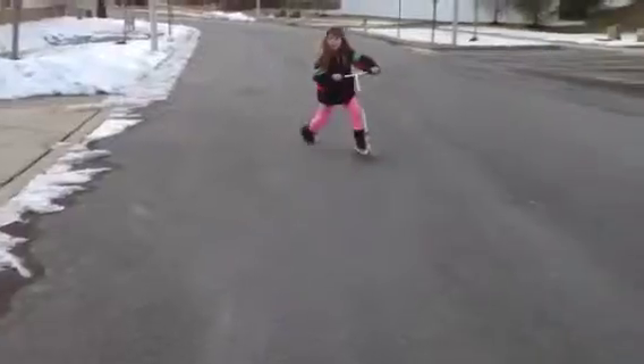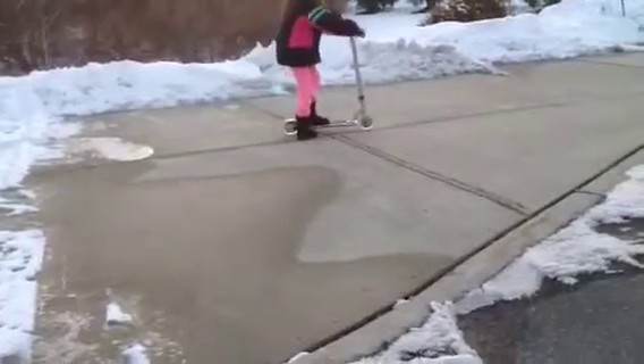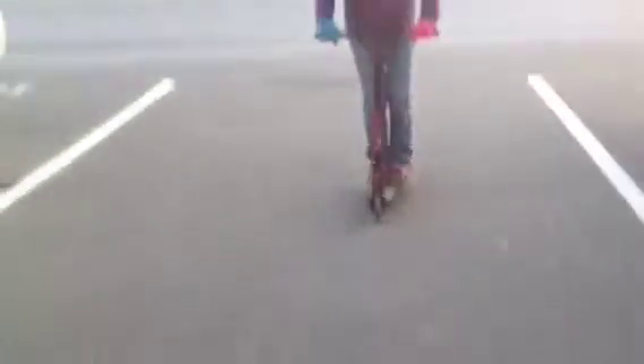All right, now let's get some clips — we'll come right back with you guys. Here's a clip of me. Oh, just let that dead side whip — yes!